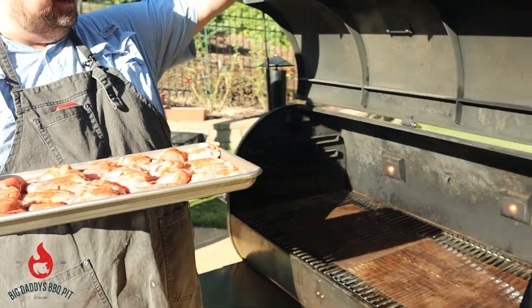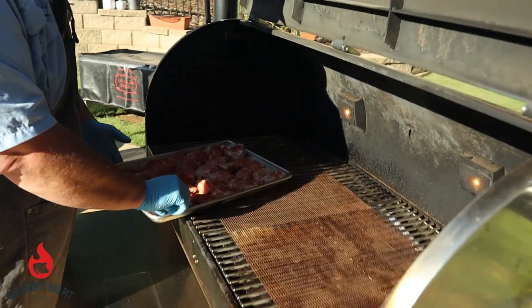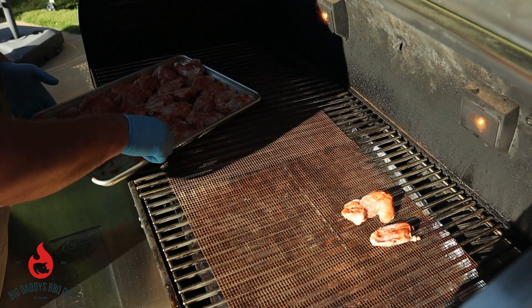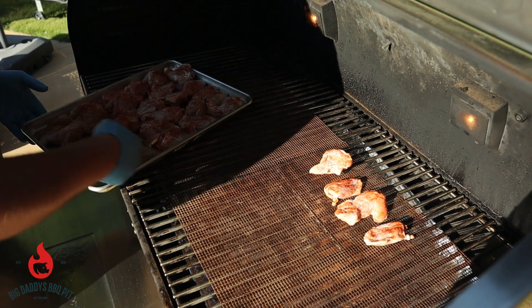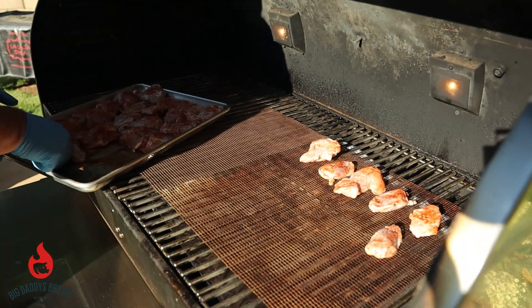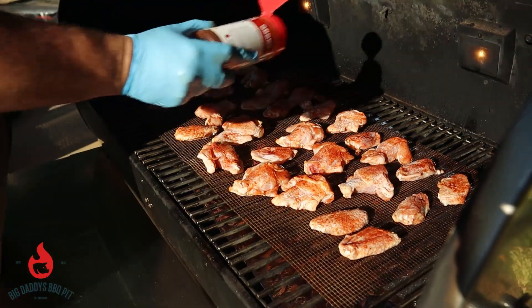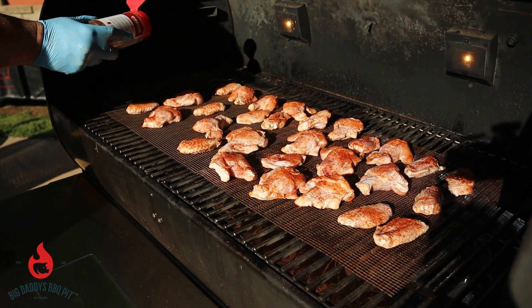We're running at 225 degrees. We've got our grill mats down and I'm just going to go ahead and set these in here. Just leave a little gap between them. Just going to touch these up a little bit. We're going to let these go for about an hour and we'll come over and check them.